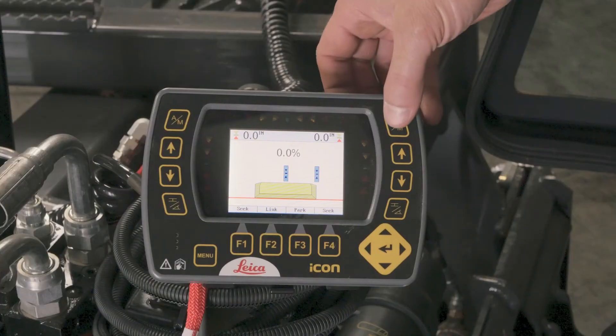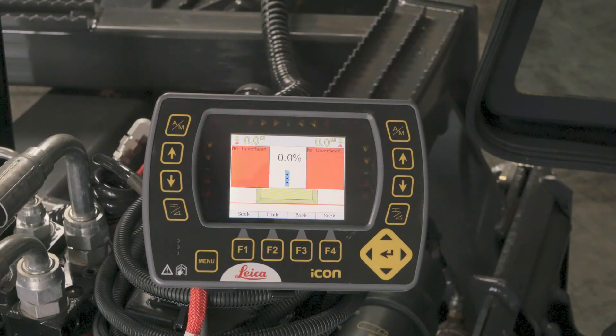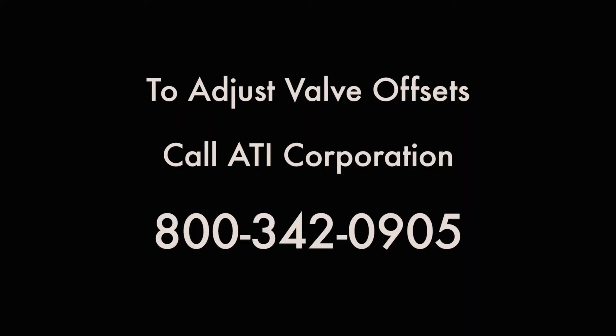If your grading box functions manually but does not function automatically, check to make sure that your control panel is set to automatic mode. If the control panel is properly set, your offsets may need to be increased. To do that, call ATI Corporation or your local dealer and we will be able to walk you through that.